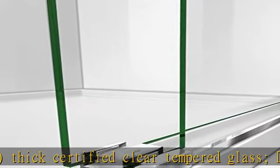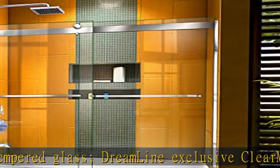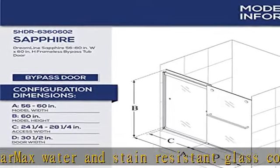Wall profiles accommodate up to 1/4 inch for out-of-plumb uneven walls. Hardware finish: Chrome. Minimum threshold depth of 3 inches is required for proper installation.